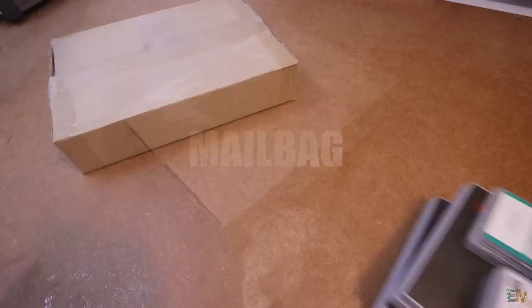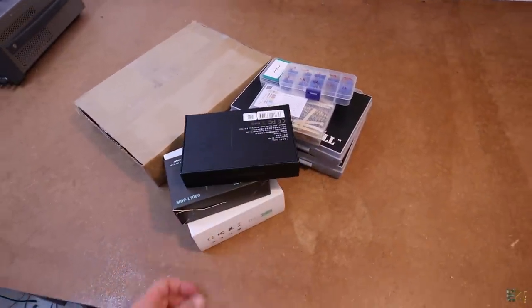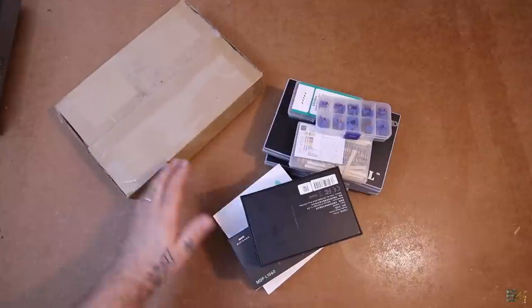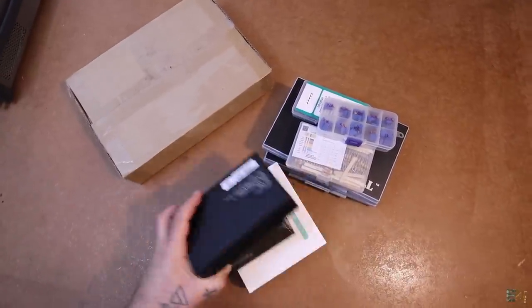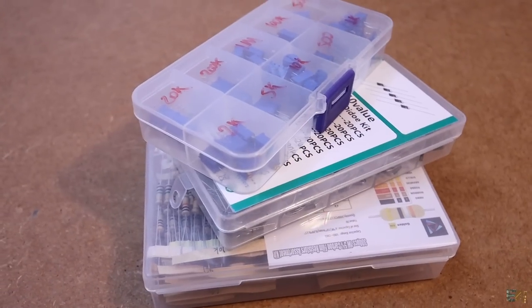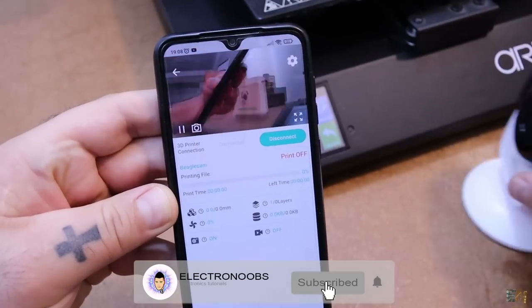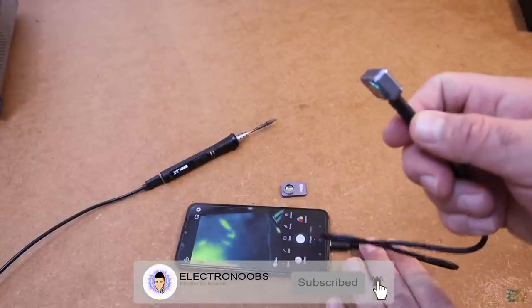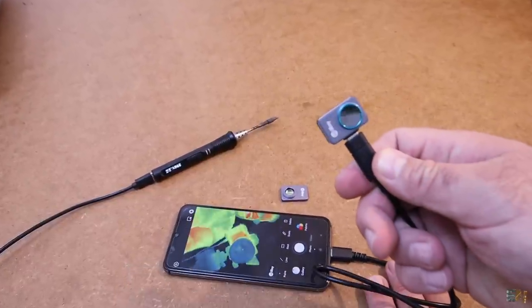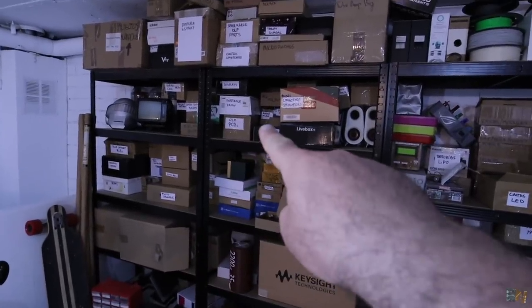Welcome to another mailbag video — this is episode 2. Since the last video I've gathered a few new interesting products I want to share with you. Some are components for future projects and others are simple products that I will use around my workshop. Remember that these videos are for helping you decide on what products and modules are out there that you could use for your own projects. So guys, let's get started.